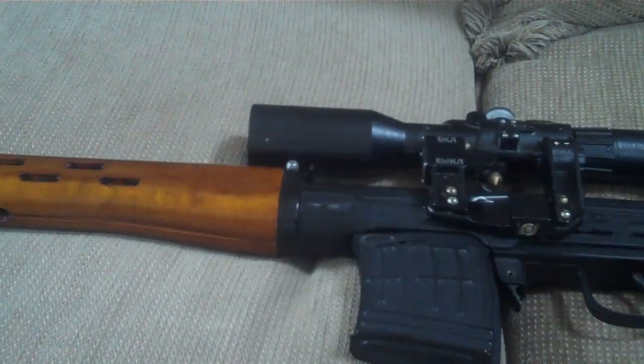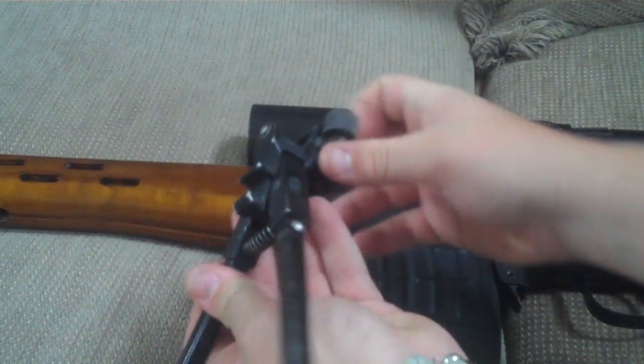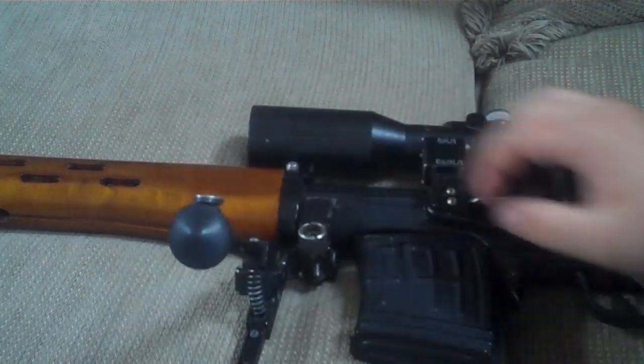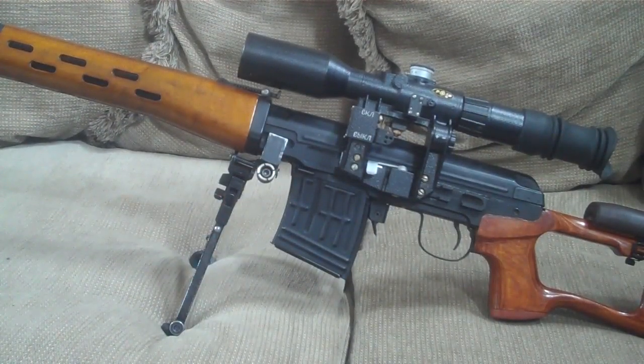Towards the front of the receiver on both sides you'll find slots which allow you to mount a specifically designed SVD bipod — you simply clamp it to the receiver and tighten down the screw. Because Real Sword uses similar materials to the real gun, they come in at a very realistic weight. The Real Sword SVD AEG weighs just a little over nine pounds, compared to the real one at just under nine and a half pounds. With scope and bipod mounted it weighs just over 13 pounds, making it non-desirable for some players and not recommended for younger players.